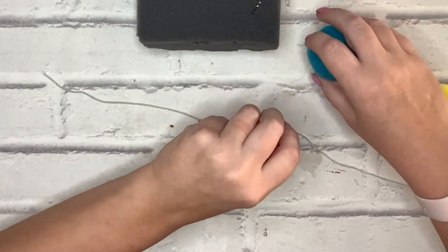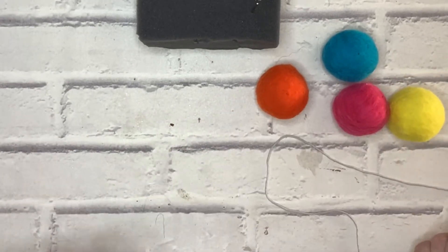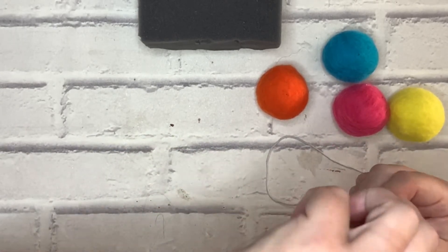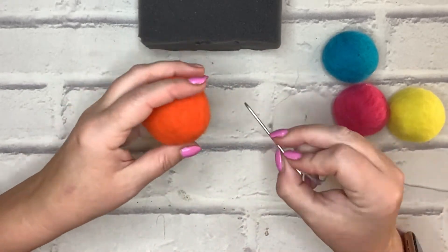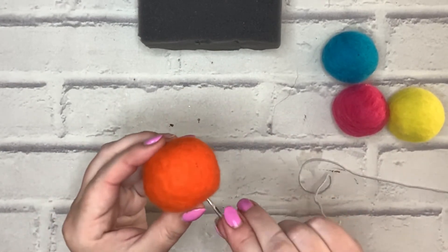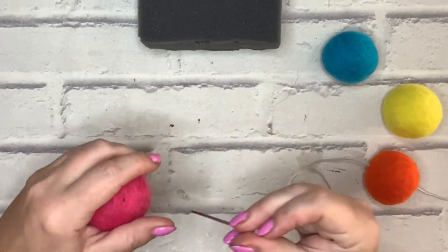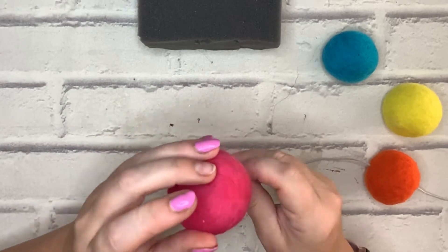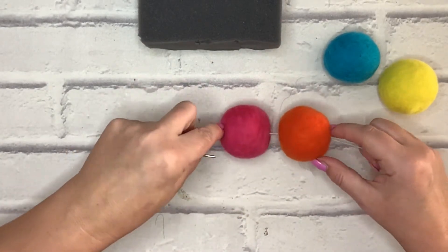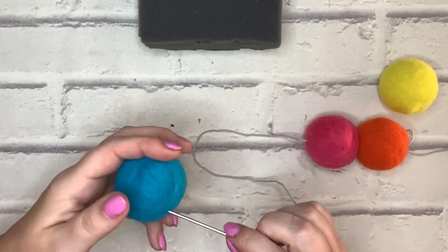I've made all my balls and now I'll show you how to put them together. We're going to use the wool needle and thread — simply thread that through. We're going to decide which order we want them in, then wiggle the needle through each ball and onto the thread, then take the next one and do exactly the same. It's entirely up to you how you organize them — you can leave a gap in between or have them all pushed up together. There's no right or wrong.